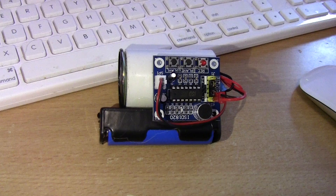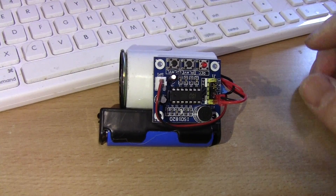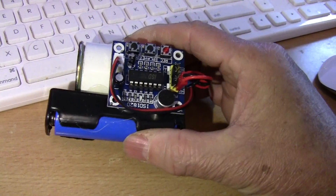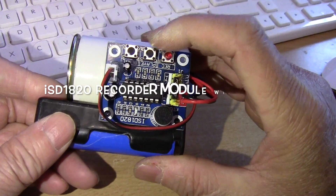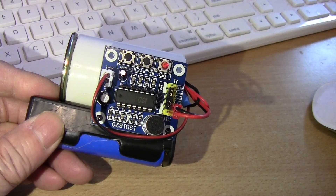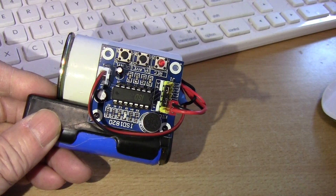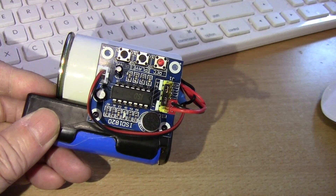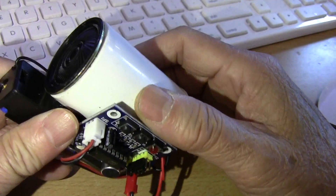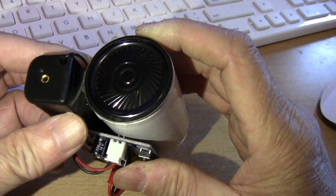This is a 10-second recorder. It's made for people with few words. This is the recording circuit board that I bought for about $2 on eBay, and this is what they call the ISD 1820 recorder module. It has a speaker — a speaker like this — but if you don't mount it in a box or something, the sound is very low.